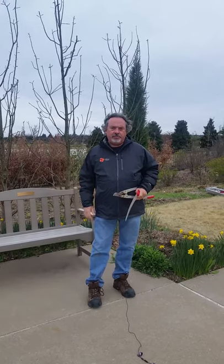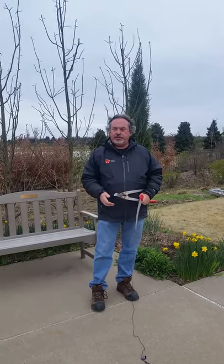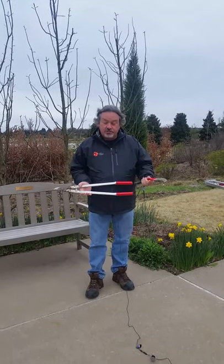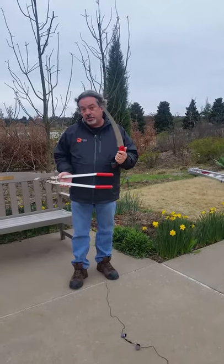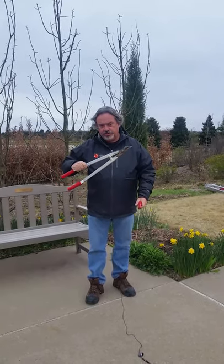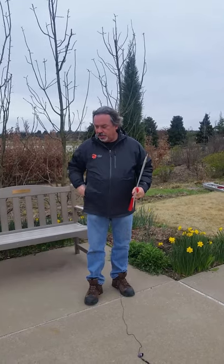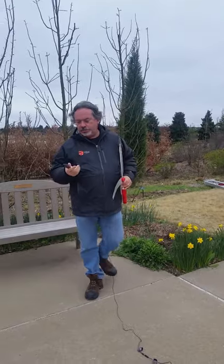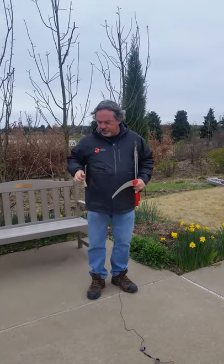Hat racking is not something you really hear about in the US, but it's practiced a lot in Britain. It's a technique used to reduce the height of hedges. I'm going to be using some basic tools today: a pruning saw to cut off some larger branches, a pair of lopping shears for medium-sized branches, and always handy to have your pruning shears or secateurs.